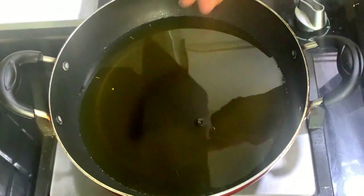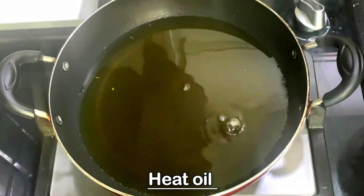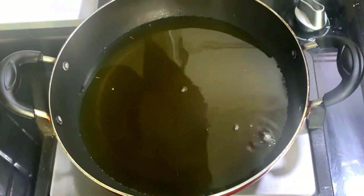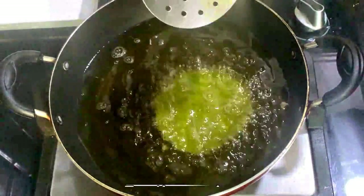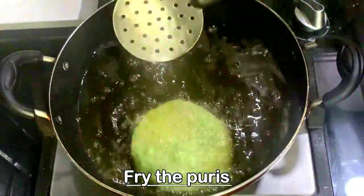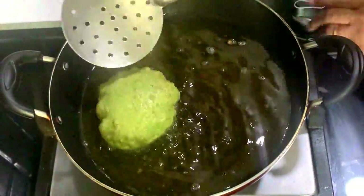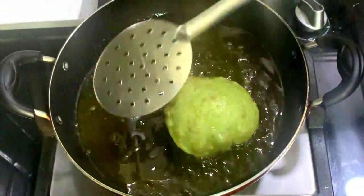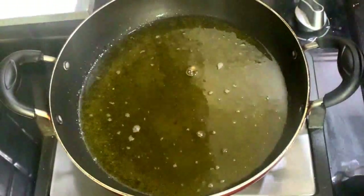The puris are ready to be fried — heat the oil and check by dropping a little portion of dough into it. Once it is hot, drop in the puris one by one and fry them. Pour the oil with the ladle on top of the puri to make it nice and fluffy — the puri puffs up when you do this.